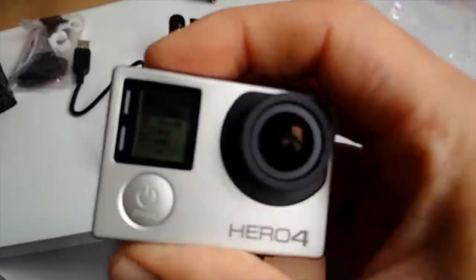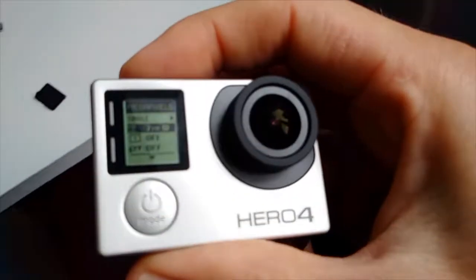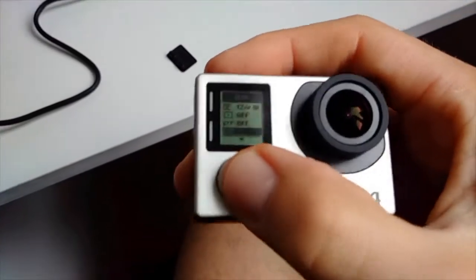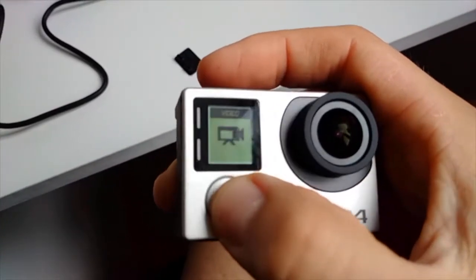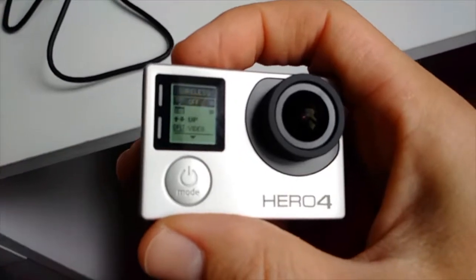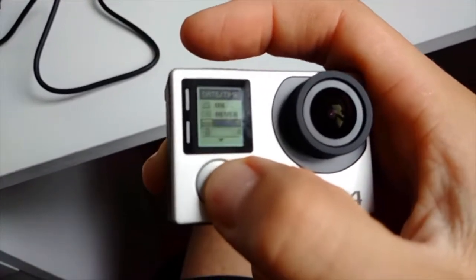I did some research before buying. I was really keen to get the Hero 5, but I'm glad I didn't. There are lots of YouTube videos advising people not to buy the Hero 5 — the Hero 4 is still good, so if you have a Hero 4, keep it. There's nothing particularly impressive about the Hero 5 right now. If you want a small helmet camera, I'd suggest the GoPro Session 5, which is about half the size.